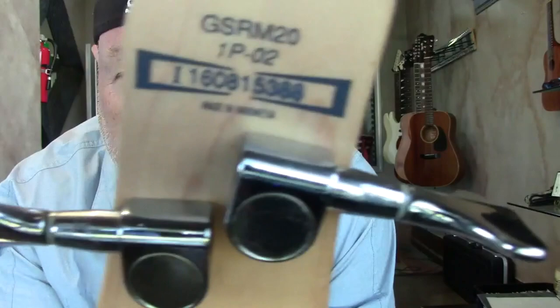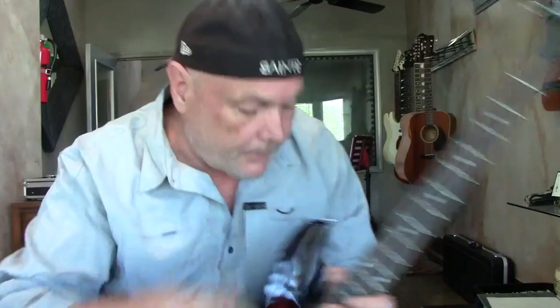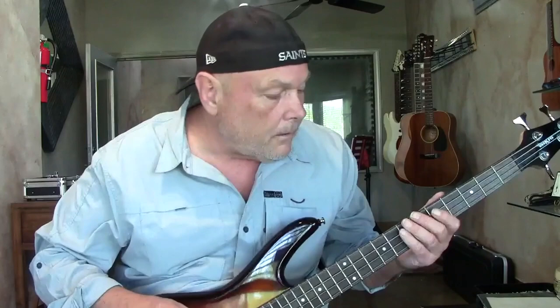The tuning keys look pretty good. I'm just going to tell you — this bass kicks ass. That's all I can say.